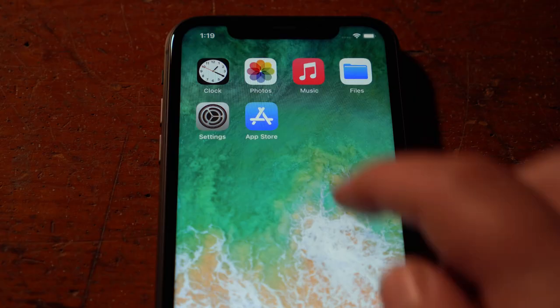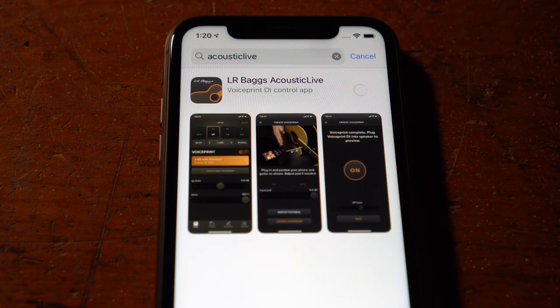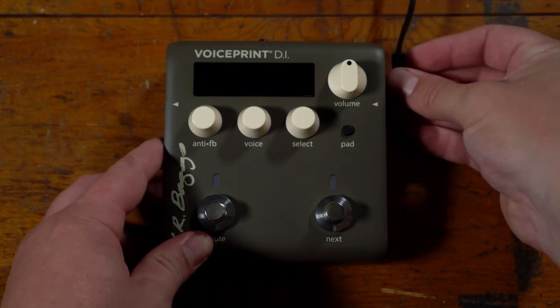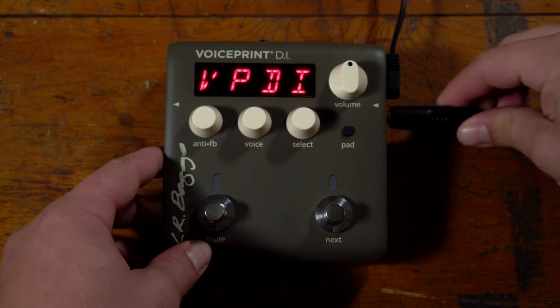Start by downloading the LR Bags Acoustic Live app from the App Store. Then, connect the included power supply to the pedal and plug your guitar into the input with a standard instrument cable.